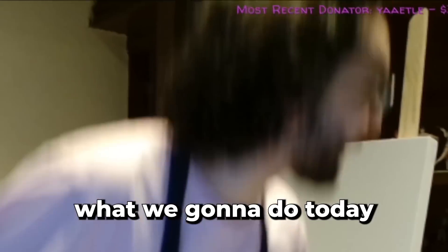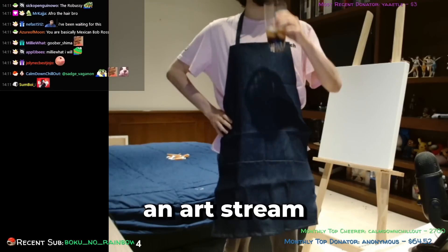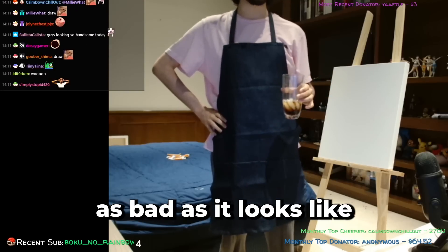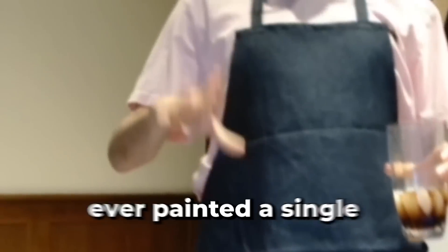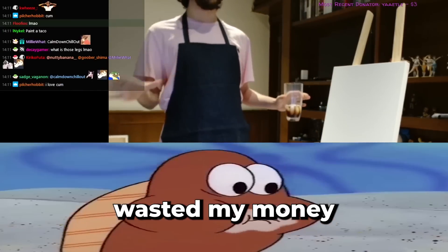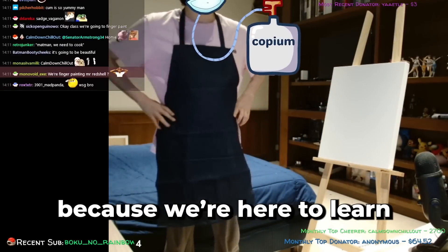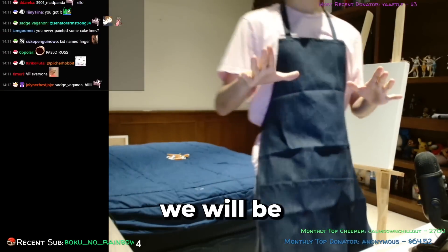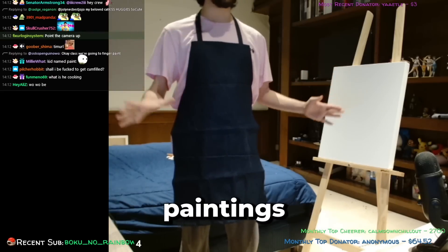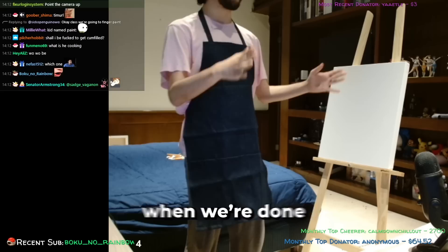So let me tell you what we're gonna do today. Today we'll be doing an art stream. As bad as it looks, I have never in my life ever painted a single thing ever, and I probably arguably wasted my money — but it's okay, because we're here to learn and that's what matters. We will be following a Bob Ross video and we'll compare paintings with the man himself when we're done.